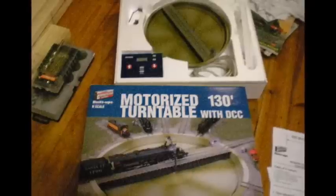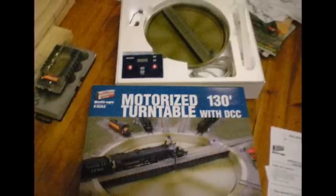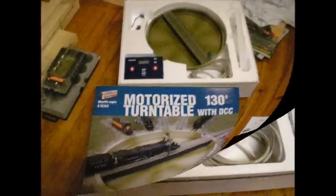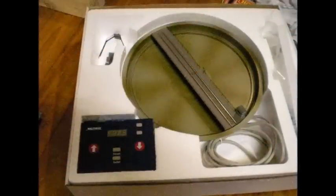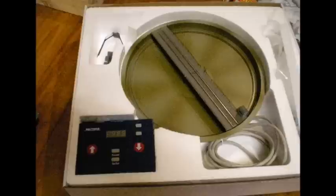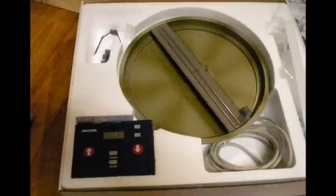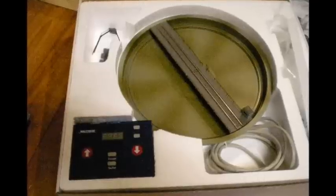Now it comes nicely packaged. You get everything you need to make it work. There's the controller, the turntable with the bridge, all safely packaged in a foam inlay. It also comes with all the instructions you need, including a separate page which has a template on it.